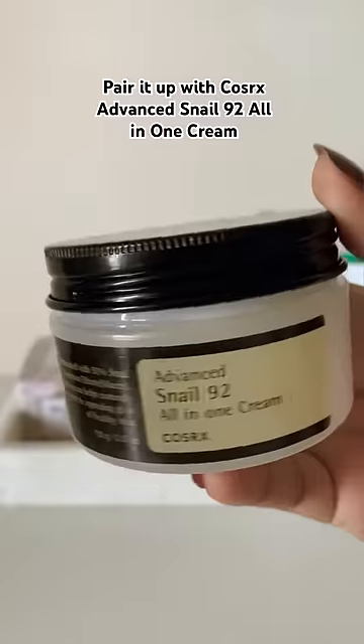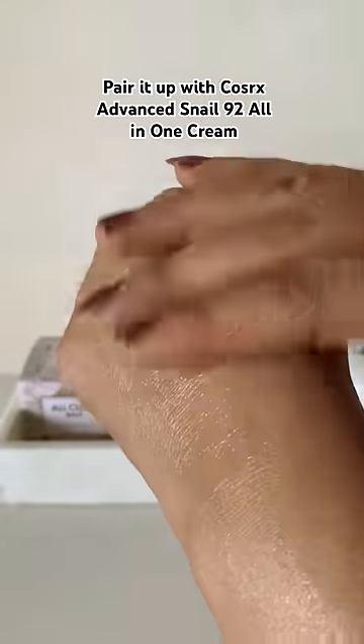I would suggest pairing it up with COSRX Advanced Snail 92 All-in-One Cream to lock in the moisture and to see the best results.